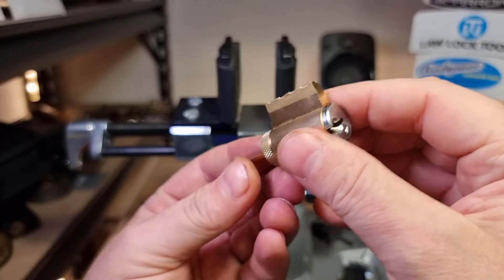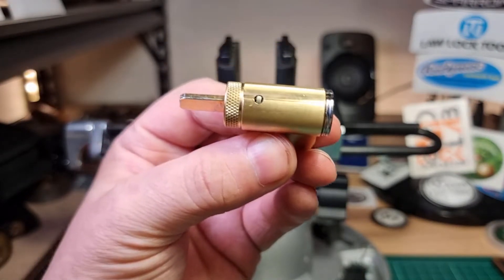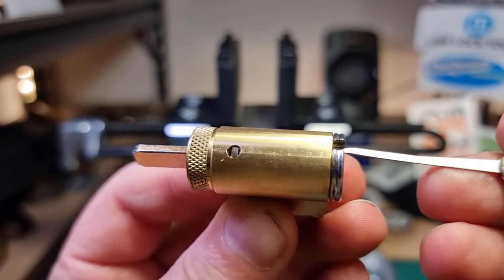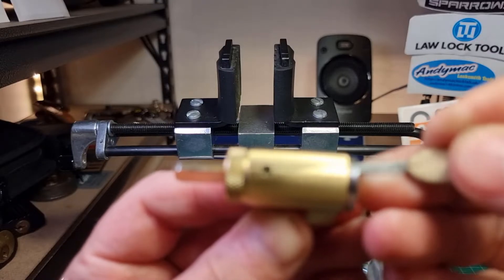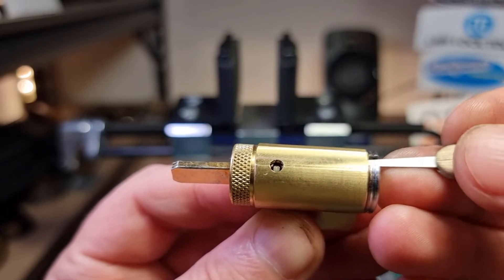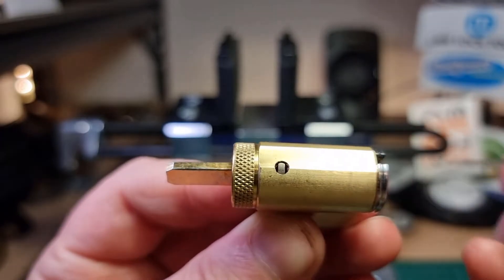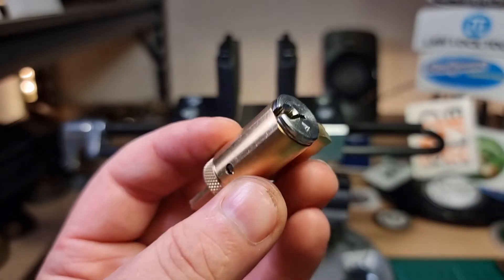It's six standard pins — no doubt about that. And we can see this little check pin through this little window here. If I put this pick in, slide it to the back, and then pull it forwards until we sort of feel it dropping into the chamber, we can see that little check pin lifting out of the way as we rotate the pick. That's all that's required to get that once you've got the standard pins set.